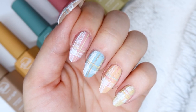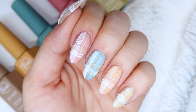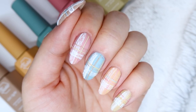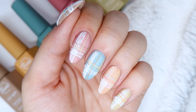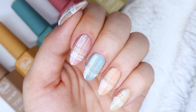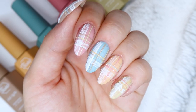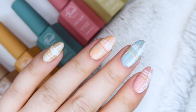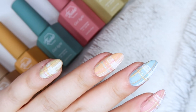Hello everyone, welcome back to another tutorial on my channel. Today I am going to be sharing with you this really fun textured sweater plaid nail. The plaid prints and the sweater prints are always so popular in the fall and winter, and so I thought I would show you this kind of fun twist on it and how to make it this kind of textured look.